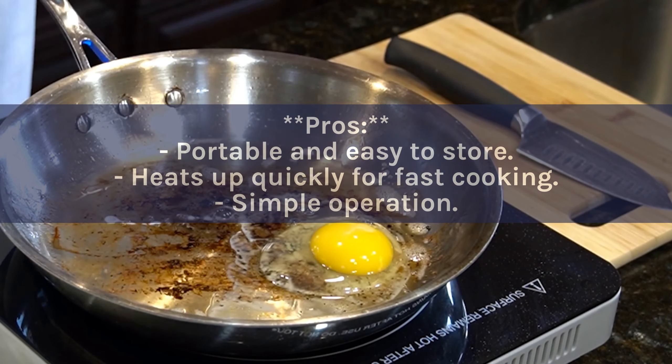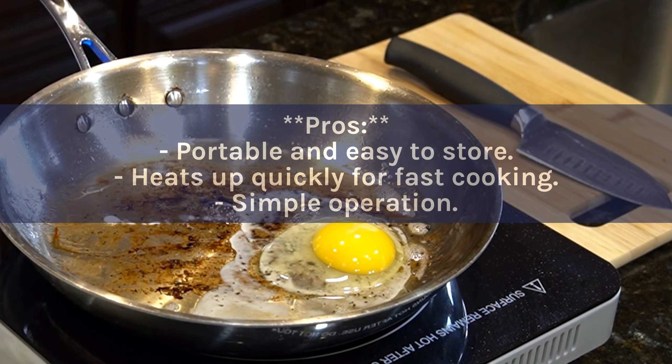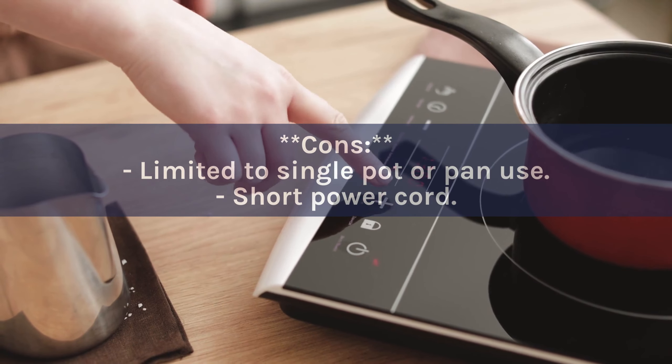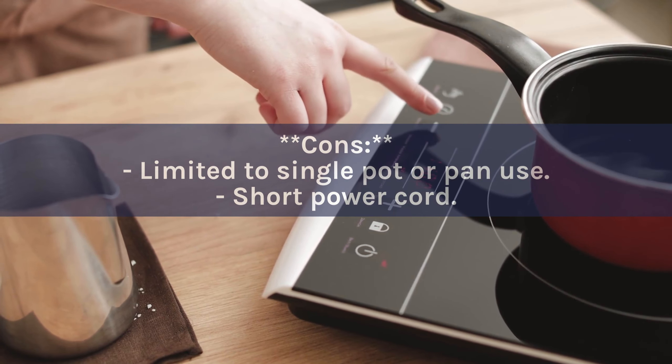Pros: Portable and easy to store. Heats up quickly for fast cooking. Simple operation. Cons: Limited to single pot or pan use. Short power cord.